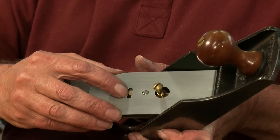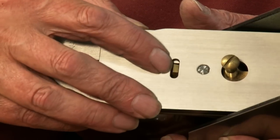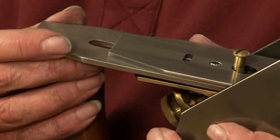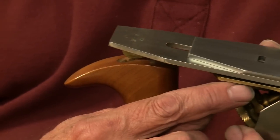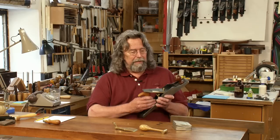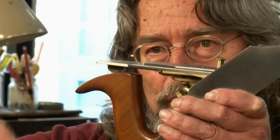It's easy to tell that you've engaged the fore and aft adjustment peg, but it's less easy to tell that the disc on the bottom of the lateral adjust lever has dropped into its slot — sometimes the blade could be supported up in the air. So always check that the blade is sitting on the frog.